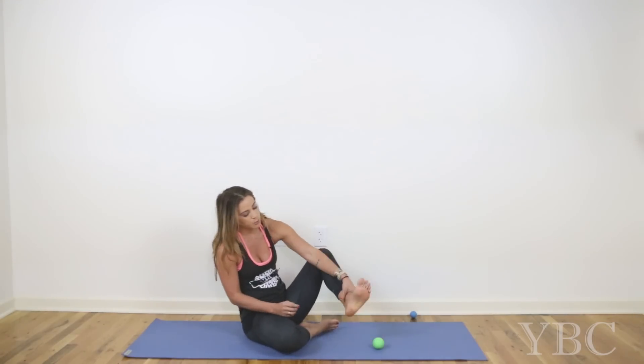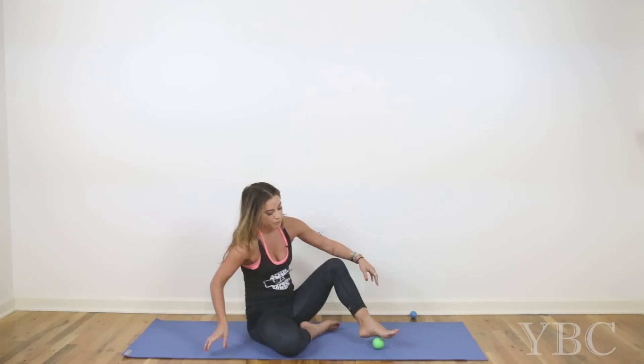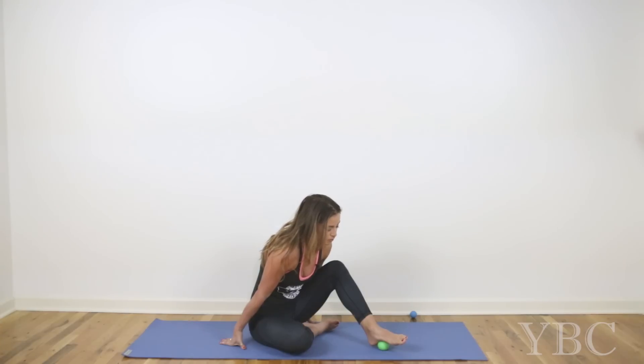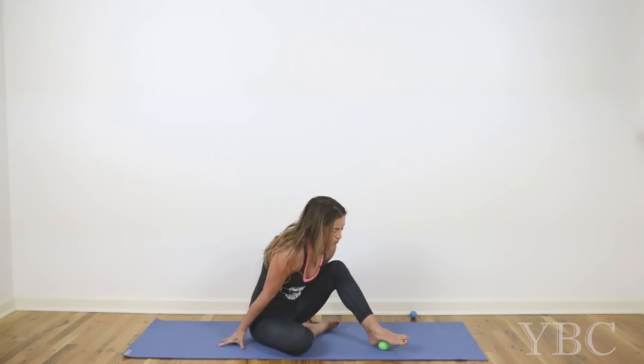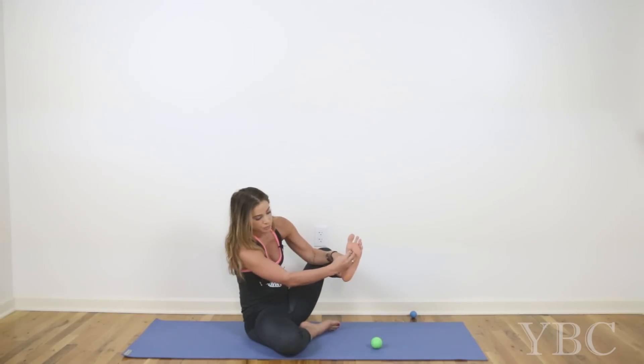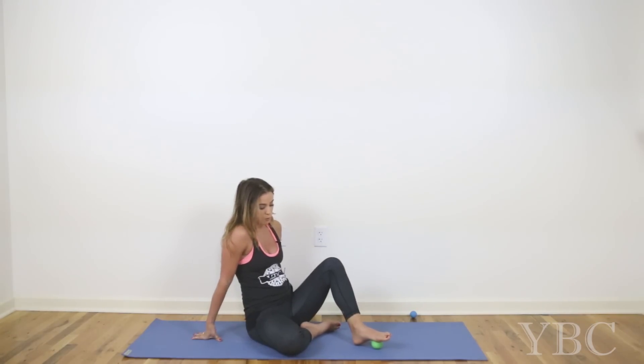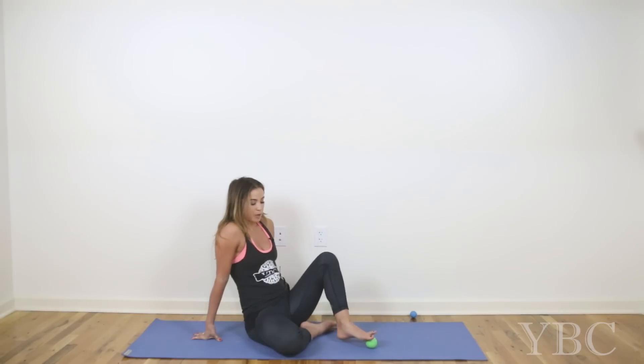Then I'm going to slow it down and move my foot until the ball is right below the ball of the foot — so maybe the very top center of the arch. Press down and hold. Then I'm going to release the pressure and just roll my foot back until the ball is directly under the ball of my foot and begin to move a little more freely here, pressing down with medium pressure.